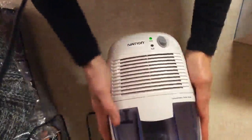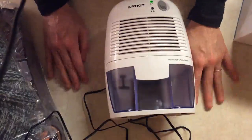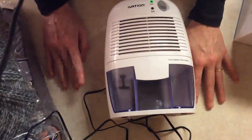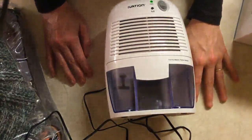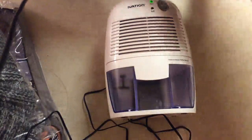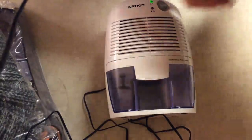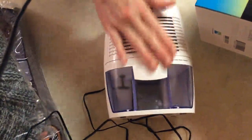I have no complaints — I think it's a really useful thing to have. We recently had some flooding, so this is going to come in handy for areas where we've had water damage. I really appreciate this product; it works perfectly fine.